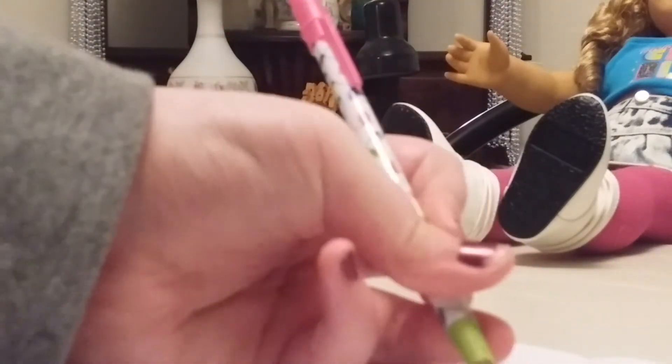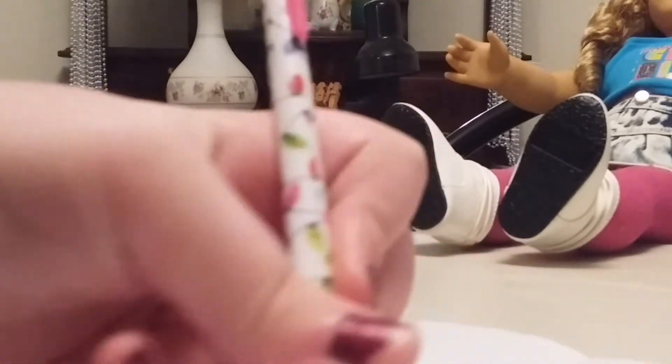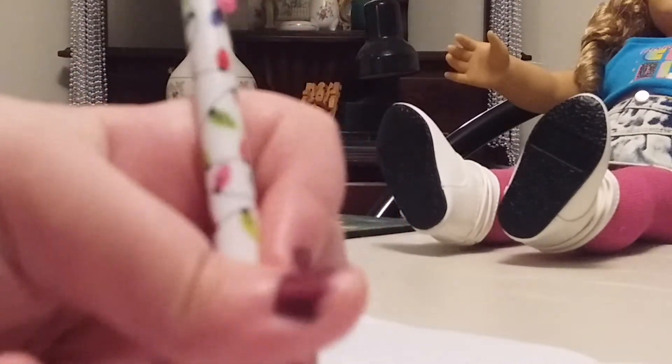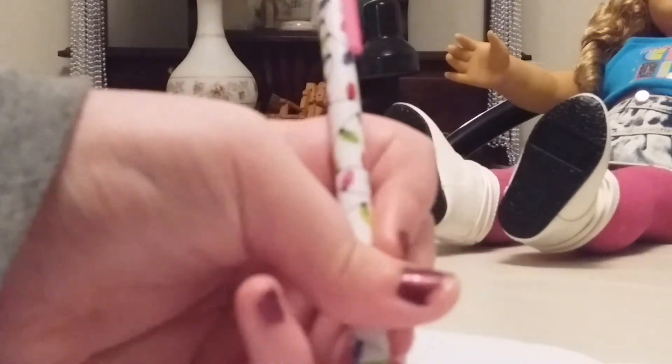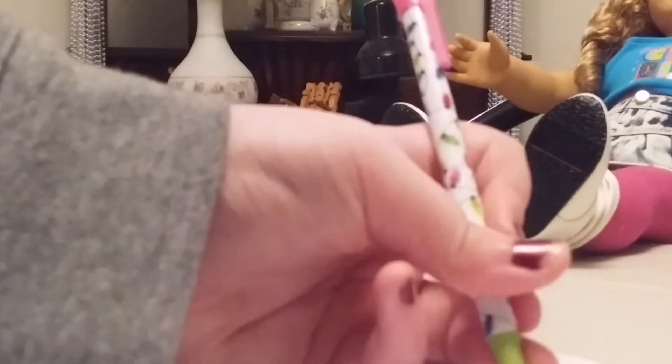Now I'm going to draw me. I have eyes and mouth and a pretty outfit. Now I'm going to draw my legs, my arms, and then my hair.